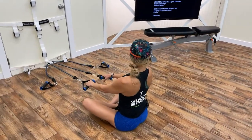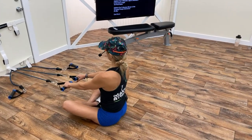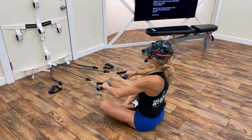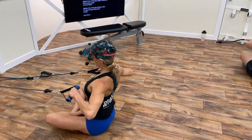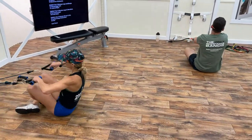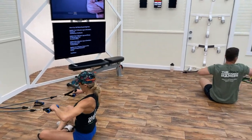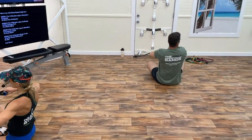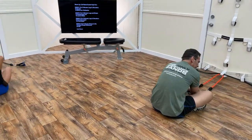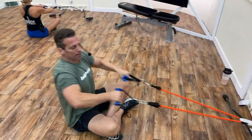Second set of high rows — ski daddy! One through twenty, then five more. Great work on that posterior shoulder.